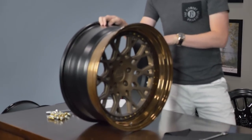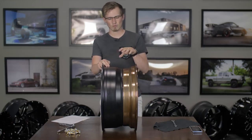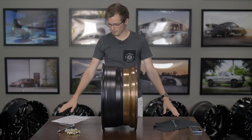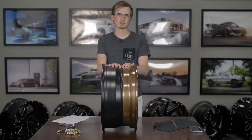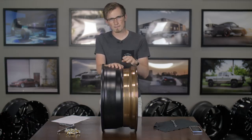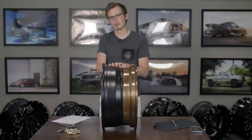Before you even get started, make sure you take a look at the seal and see what you need to do to take it off. I don't have any silicone seal here — all I have is my hardware and wrench to take the actual hardware out. But if you do have silicone, you're going to need a box cutter or something of the sort.